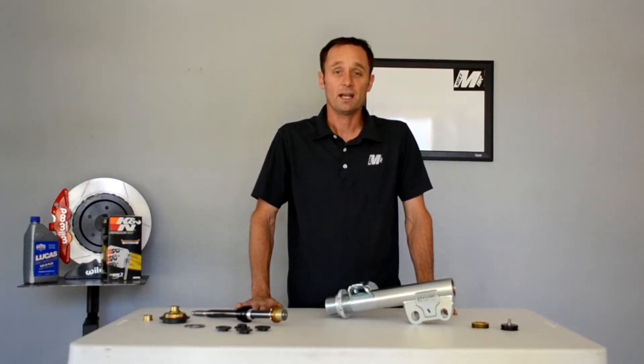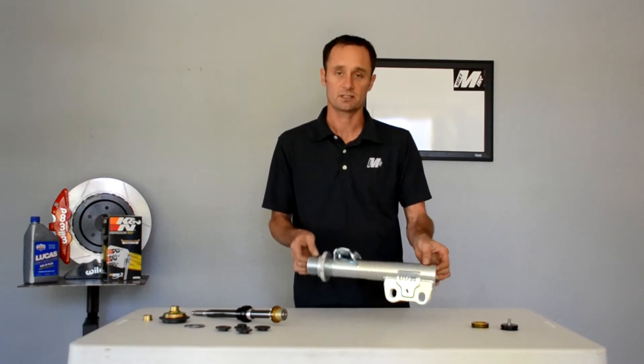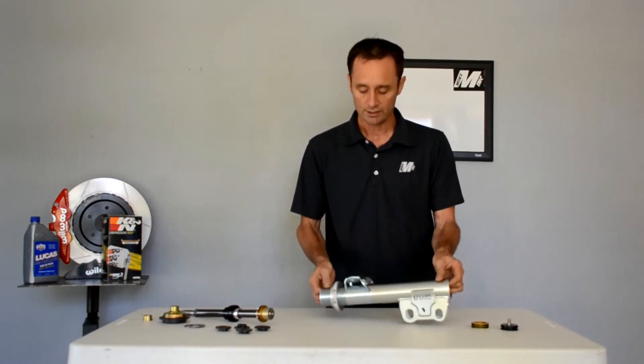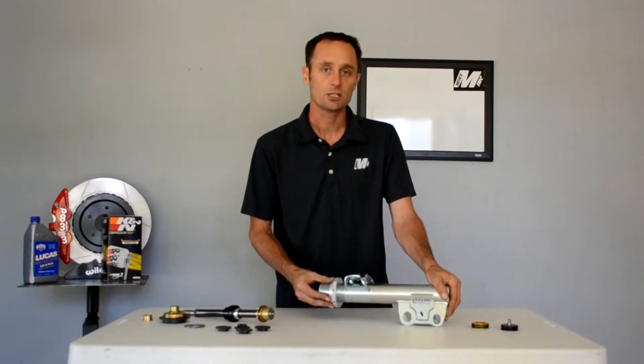Hi, I'm Mike Meyer from MMI and I'm going to talk to you about the meat and potatoes of our S550 strut system. We utilize a JRI shock or strut shaft, and we marry it with our bodies — what that means is basically wicked tunability. So let's jump into that.